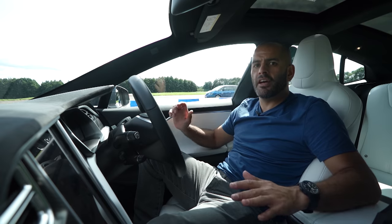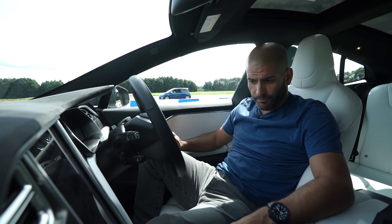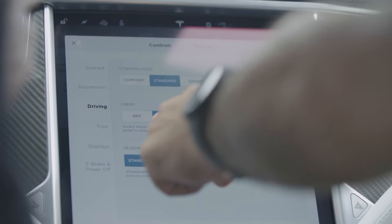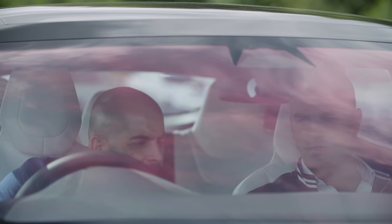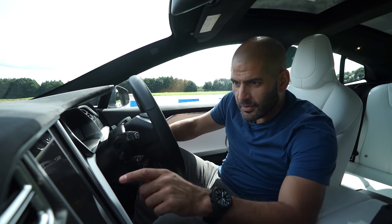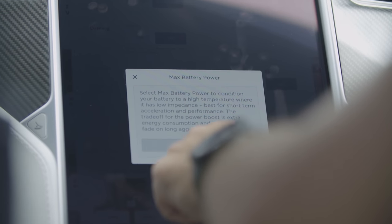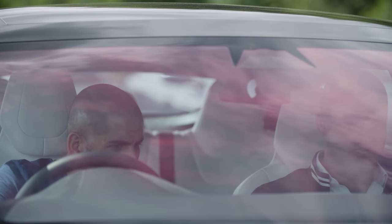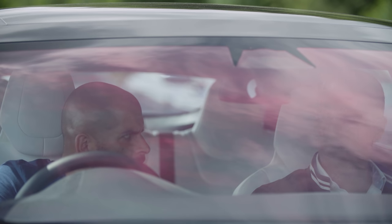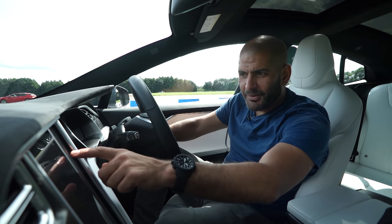We're here at Bruntingthorpe to go fast. I have no idea how it works, so just off camera here is my boss Charles Turner, who is going to tell me how to turn it on. Press the controls button — there we go. First thing we need to do is condition the battery, so press under ludicrous mode, max battery power. That's done. The next thing is to activate the ludicrous plus easter egg — hold down the ludicrous icon in the drive settings for five seconds and select yes. Press ludicrous for five seconds.